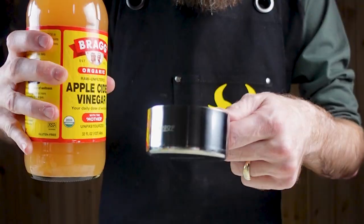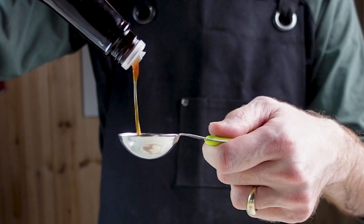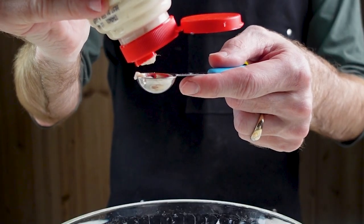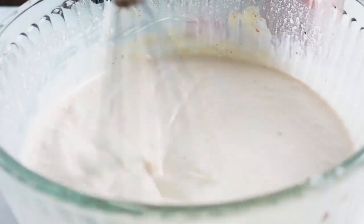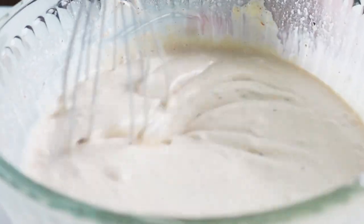For the Alabama white sauce: two cups of mayo, half cup of apple cider vinegar, a little bit of lemon juice, one teaspoon of Himalayan salt, one teaspoon of cayenne pepper, two teaspoons of black pepper, two teaspoons of red pepper flakes, two teaspoons of brown sugar, one tablespoon of Worcestershire, and two teaspoons of horseradish. Get this all mixed up, refrigerate two to three hours, and it will be good to top your chicken off.